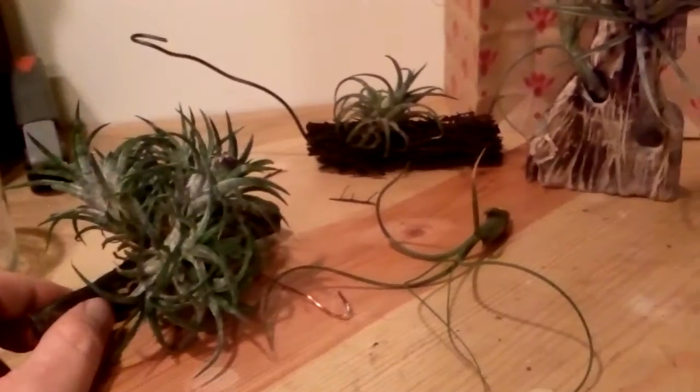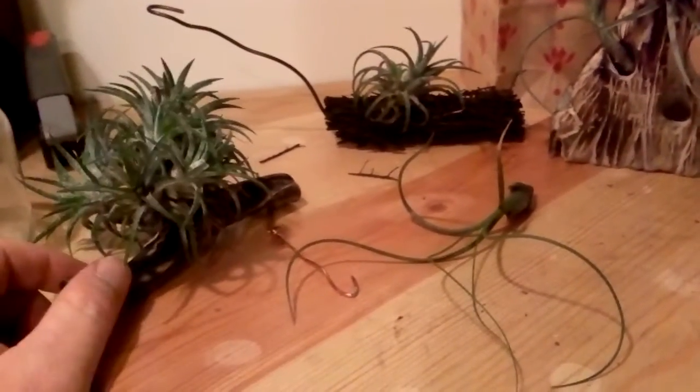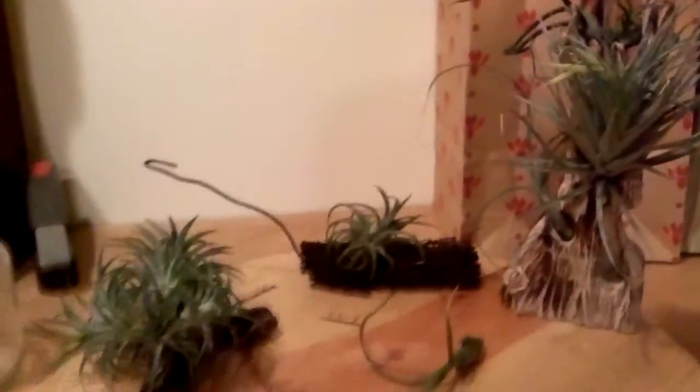You guys should give them a try - they're really cool and come in all sorts of varieties. They're not expensive, and they're less expensive to take care of because they don't require all the things a normal plant would need. So give them a try - alright guys, talk to you later.